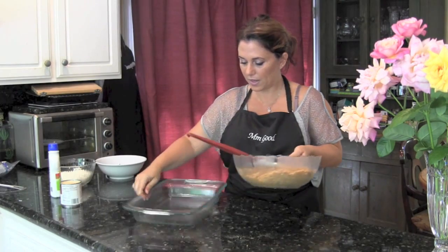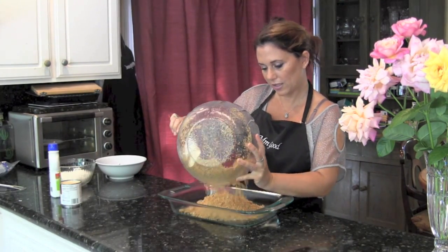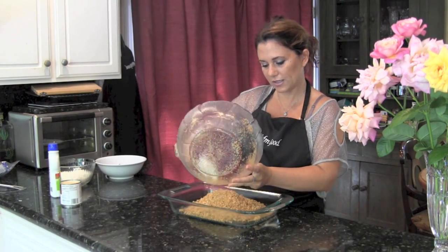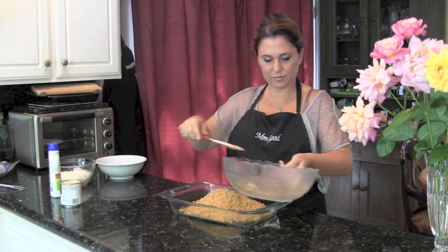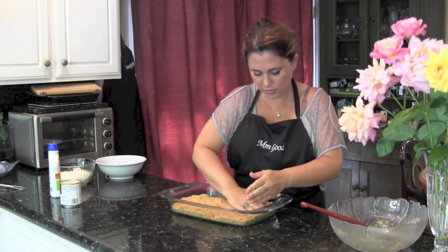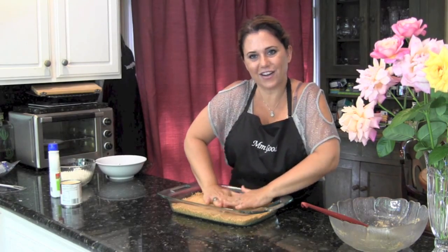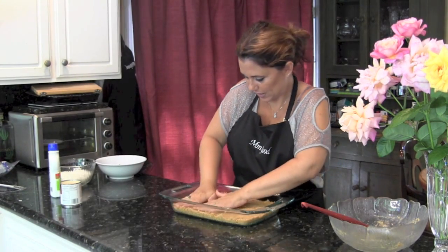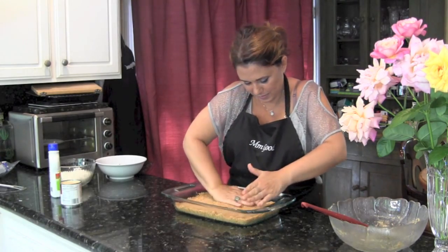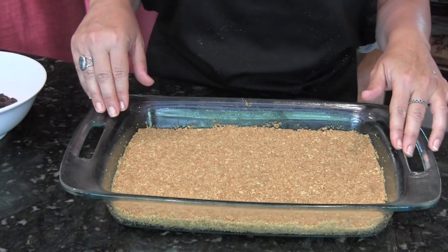I'm going to go ahead and place it in my pan that I've already prepared by spraying, and I'm going to press it all down. This becomes your crust. I used to use a meat pounder to get it all compacted and pressed and nice — now I just use my hands.